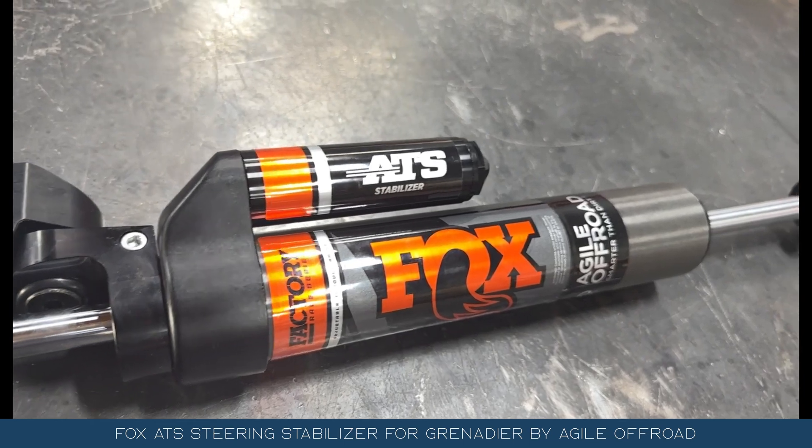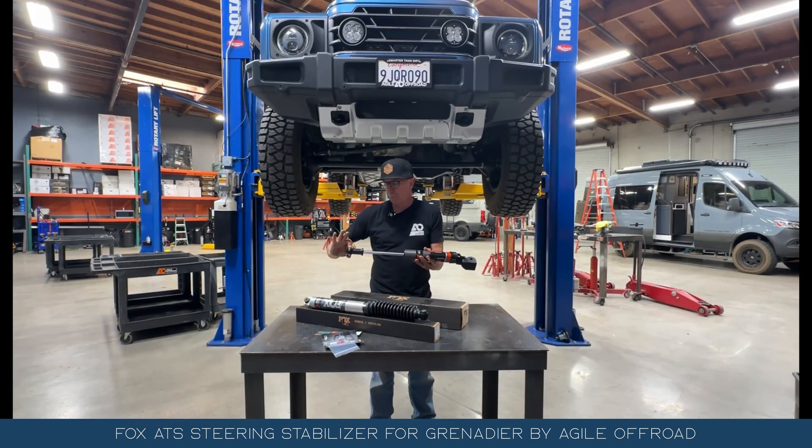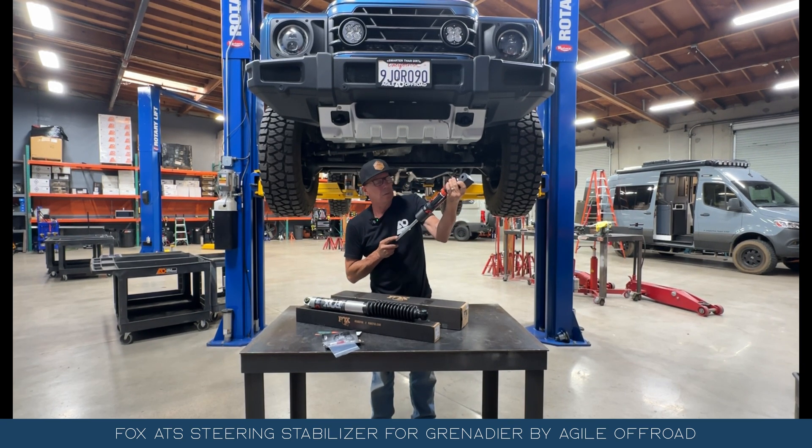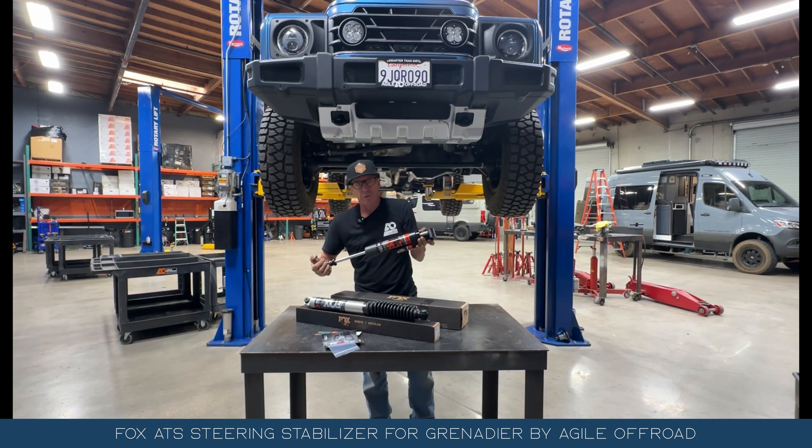This is a direct fit for the Grenadier — it's going to bolt directly on. There will be specific spacers included. This is also adjustable, and it has a through shaft design. I'll go over those features with you so you have a better understanding of why you want the through shaft.